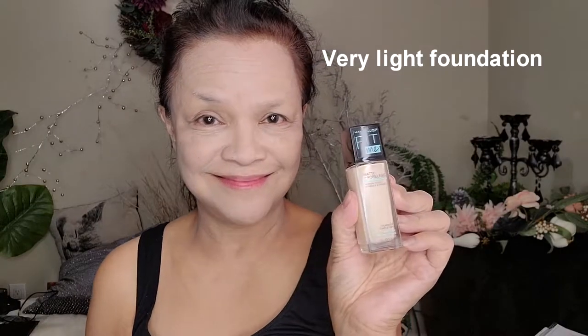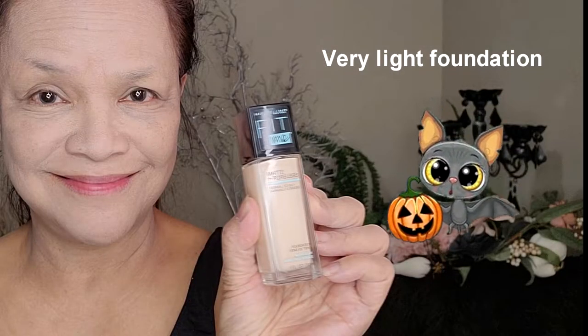First we use this very, very light foundation and this very, very white powder on the face. Make sure that your face is entirely covered.